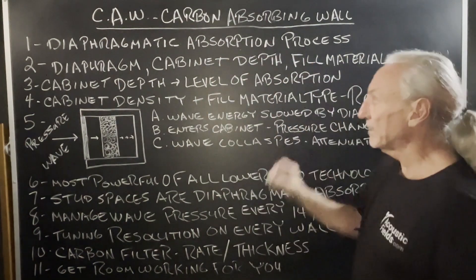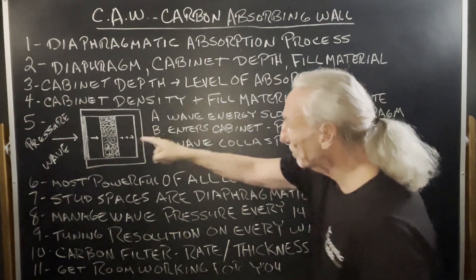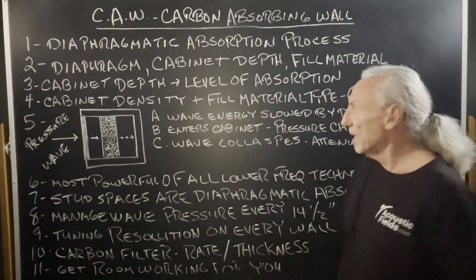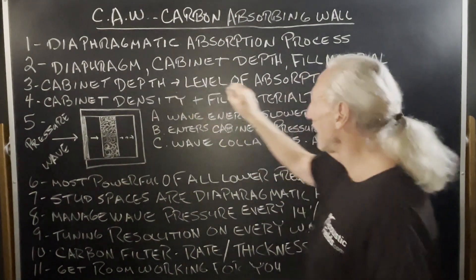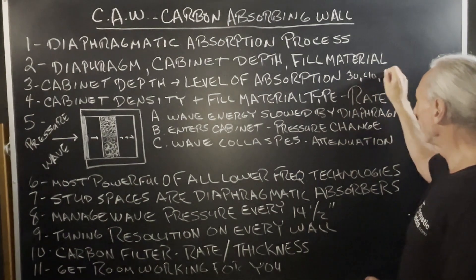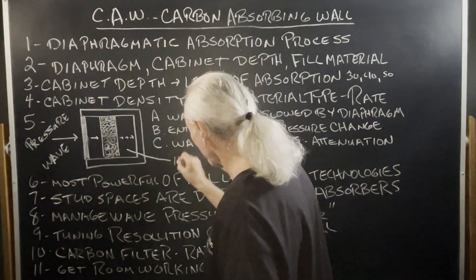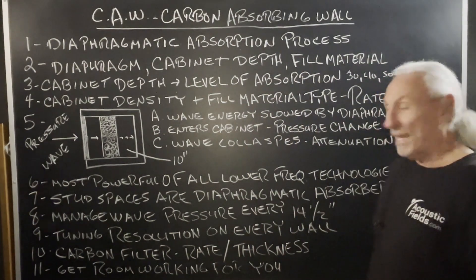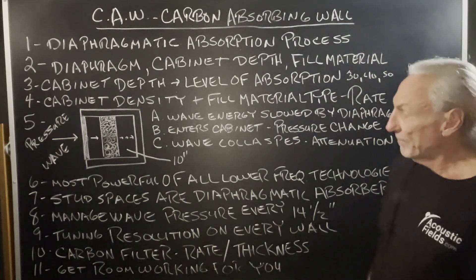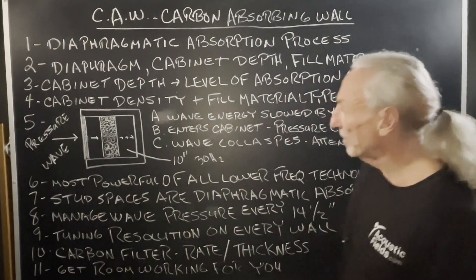Let's look at the diaphragmatic absorption process. We have a diaphragm, we have a cabinet, a certain depth of the cabinet, and an internal fill material. There are three major parts. The cabinet depth determines the level — how low does it go? Does it go 30 hertz, 40, 50? In order to get to 30 hertz, we've got to have 10 inches of cabinet depth.